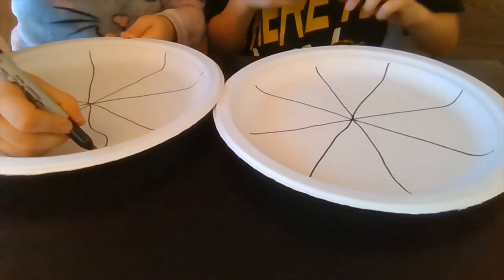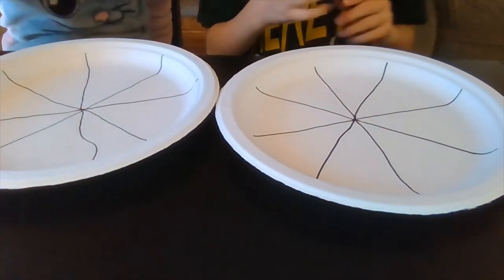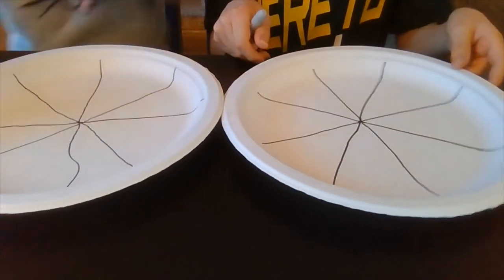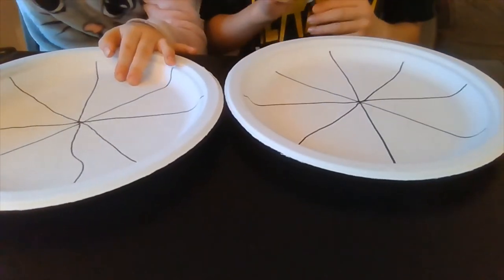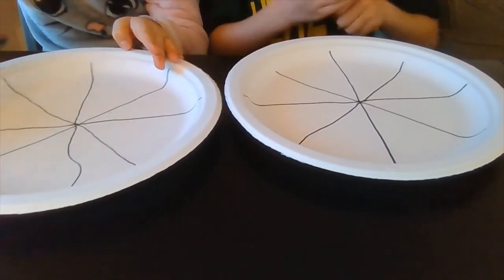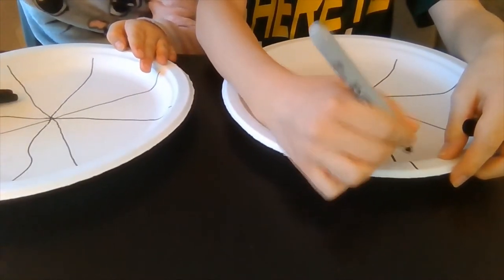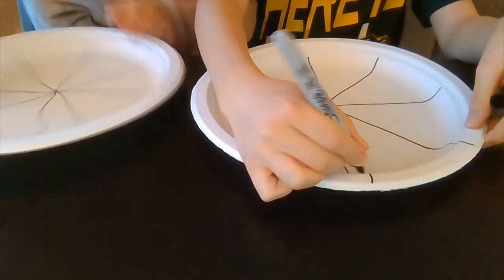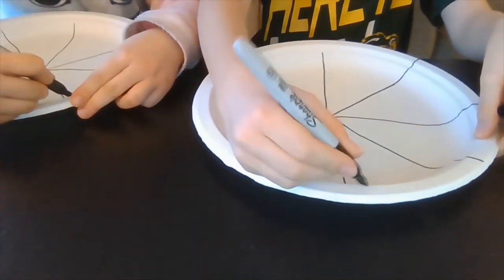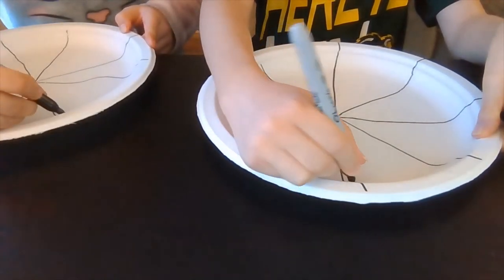Draw another line through it, and then draw some little lines around the edges just so you can see it. That's basically the foundation of our pie. On the edges, we're going to draw some little lines around the edges just so they meet the lines that you drew, like on the crust.